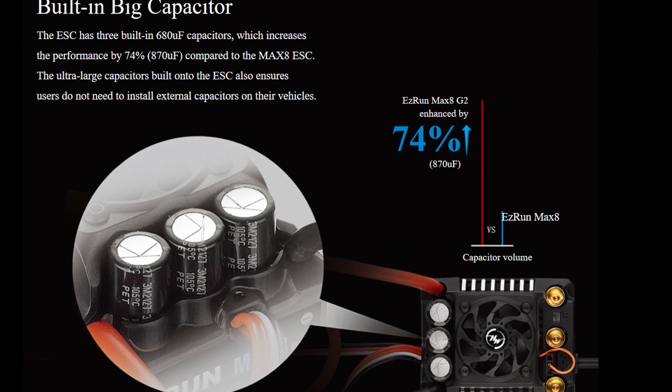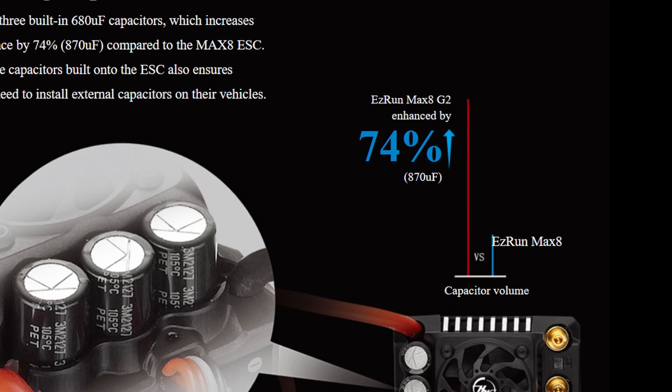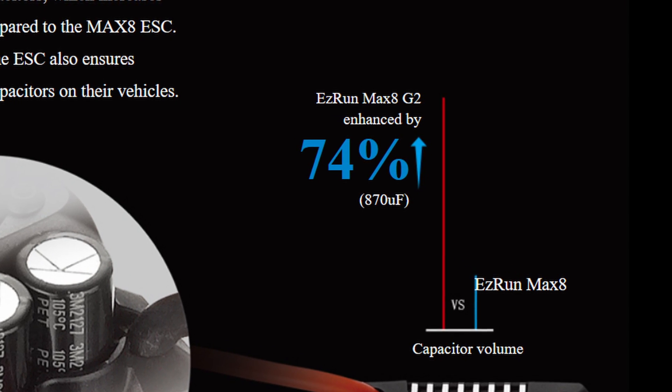The second change they've made is an increase in the size of the capacitors. They say you'll no longer need to run external capacitors with larger vehicles, which I think is really cool. They say the capacitor volume is up 74%. I think it's a great change for the Max 8.